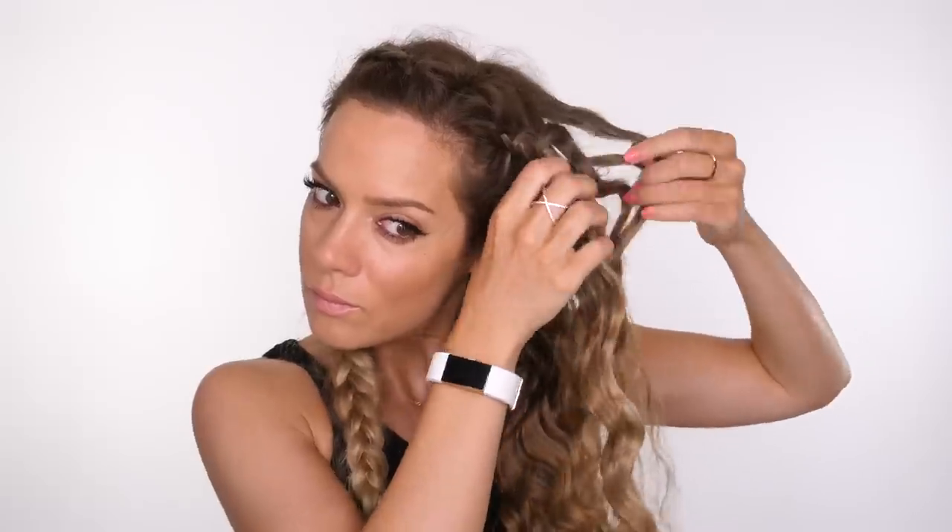If your cuticle doesn't naturally lay quite flat and you end up with a fluffy appearance to your hair, then you can apply a serum or a product before you braid it. For me, braiding it just allows the cuticle to smooth out especially once I've slept on my hair — it's a lot softer looking and smoother. This style is great if you have quite fine hair as a great way to add volume, or if your hair is naturally quite thick and fluffy it's a great way to tame it.